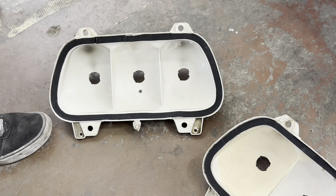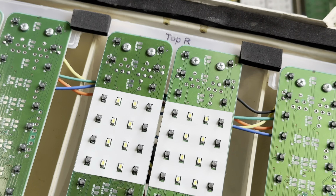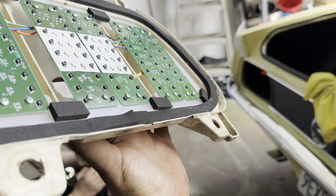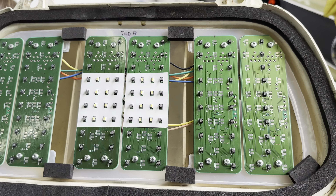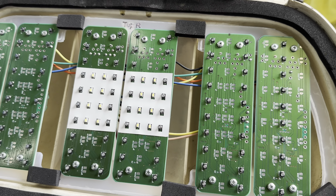Now we're gonna set our LED panels — fancy LED panel! So now we're gonna put our lenses over the top of this, with our wiring routed through the backside. Put our lenses on and we're gonna mount our lights back in.